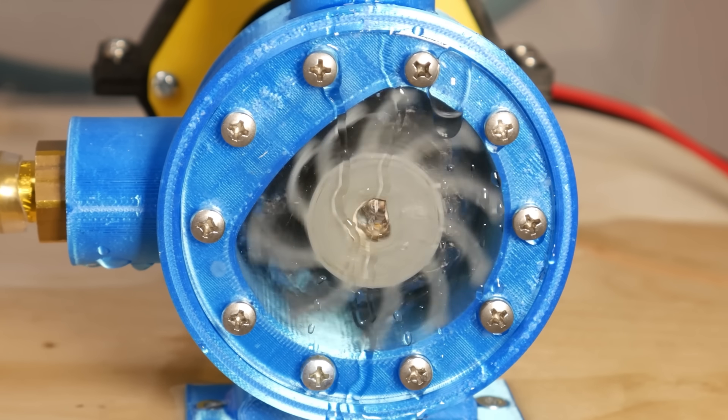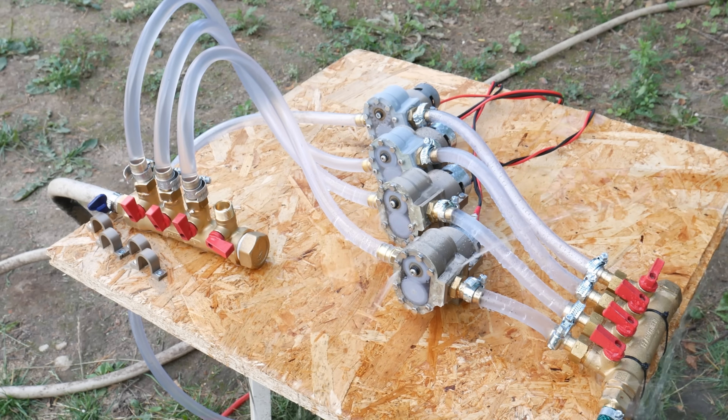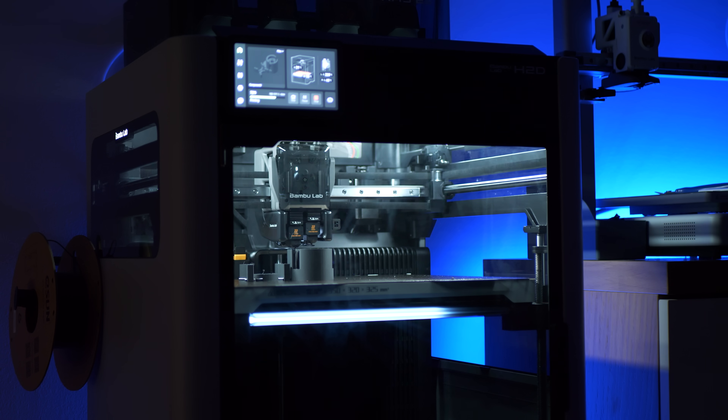If you have come across this channel before, you most likely know that leaking has been an issue. Well, not anymore. I figured out how to fix this and this is how I did it. Enjoy!